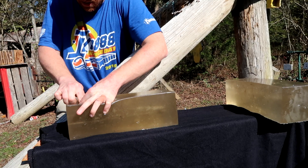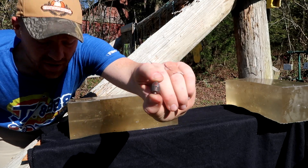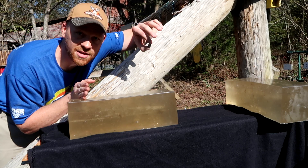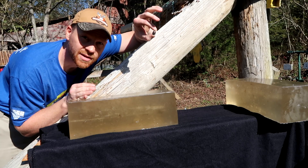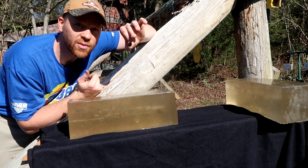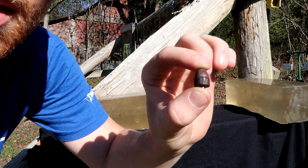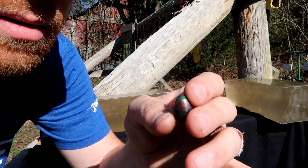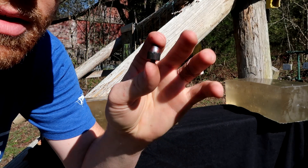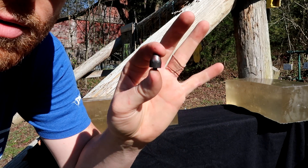Yeah, there it is right there. Check that out. So, 245 grain PowerBelt — 50 grains went through about 20 inches of gel. Both the 100 and the 150 grain zinged through both of those blocks. There's the round — didn't do any expanding or anything like that. The other ones may have been going a lot faster. But I can tell you one thing: if you shoot a deer with these, I've never had one go more than 20 or 30 yards. Pretty cool stuff.